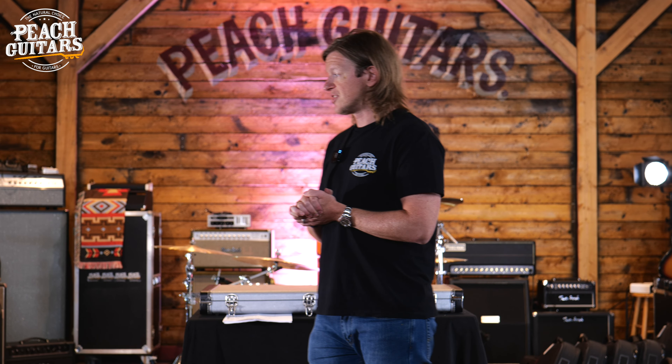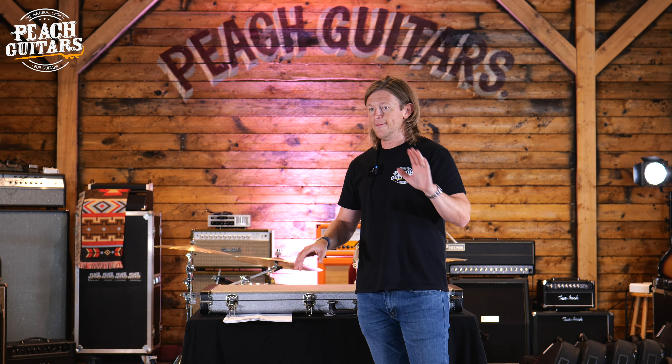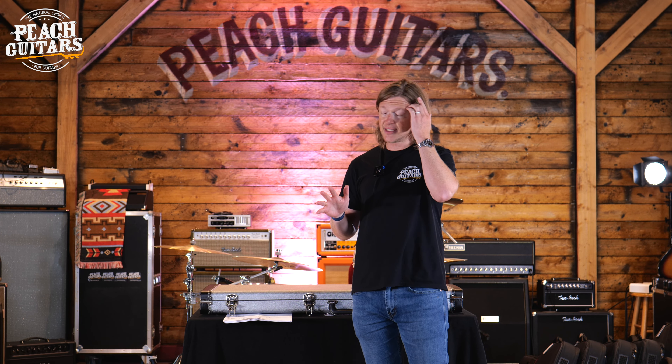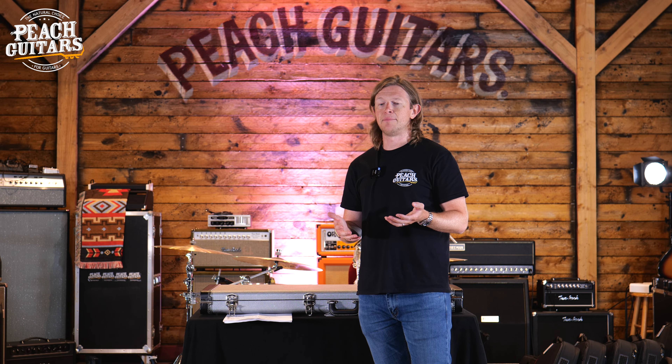So let's get on with it. We're going to start with this first guitar which is in a hard case. I just want to go over a couple more details quickly. The range available for select dealers to stock is called the select range, which is made up of all of the best specs that most people order on a custom order guitar.